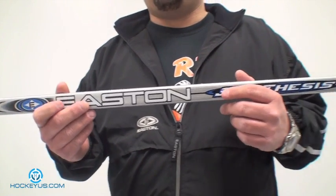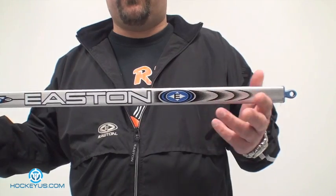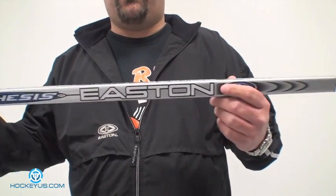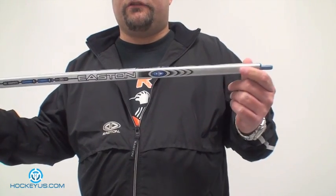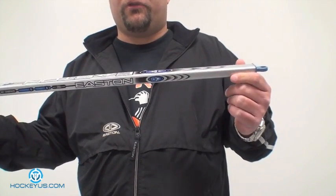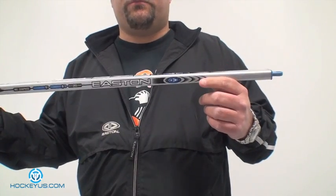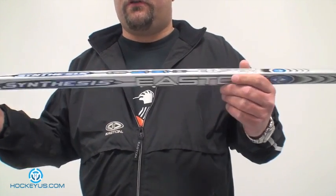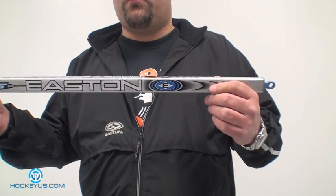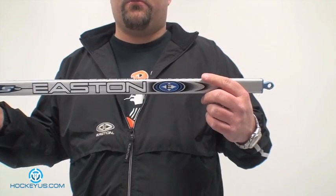Starting off with the anatomy of the stick, there are two different types of stick. There's a one-piece stick, and then there's also — which I'm holding in my hands here today — this is an Easton Synergy Synthesis tapered shaft. I brought this to show you the difference between a tapered shaft and a regular shaft. This tapered shaft version is more or less what the one-piece stick is based off of — this is where it kind of got its beginnings.